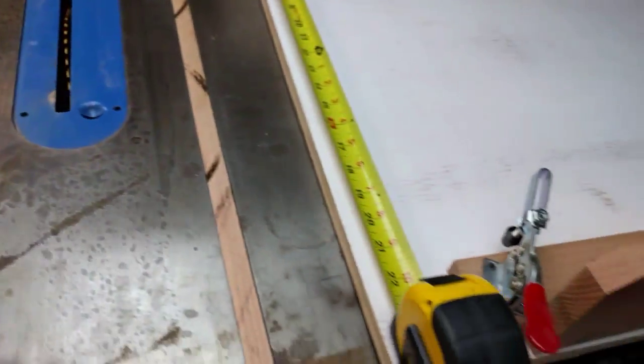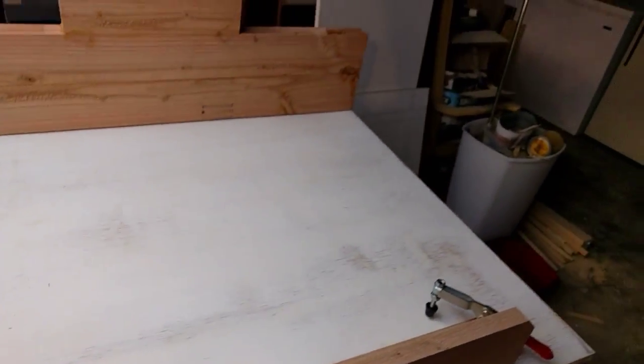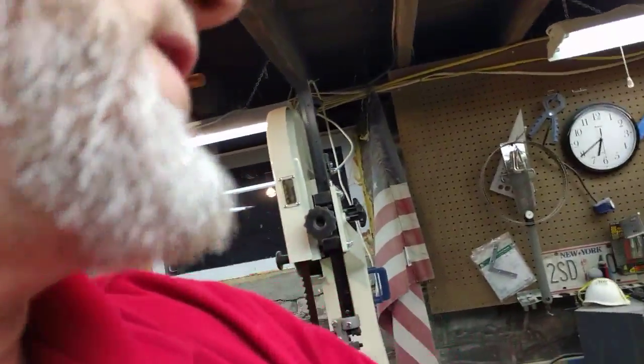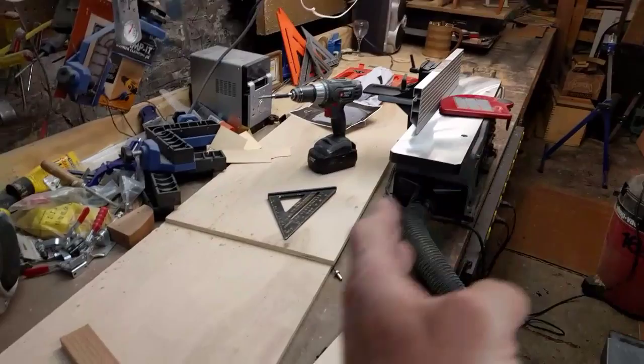Table saw sleds — you can get the plans from various magazines, you can Google it, YouTube it. This is my YouTube video on that subject. I have a project where I have a long piece of a cabinet board.